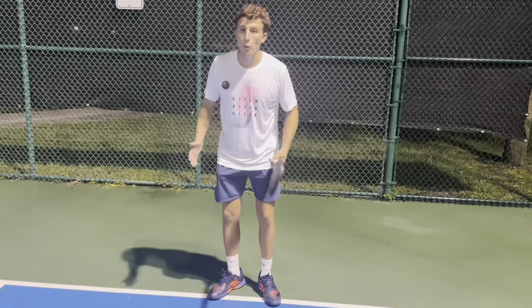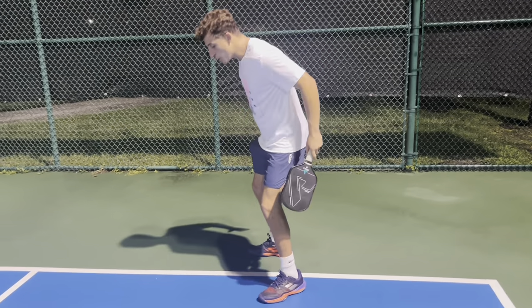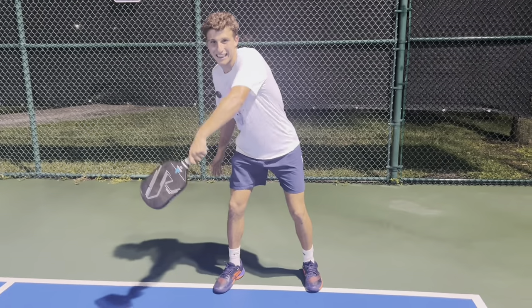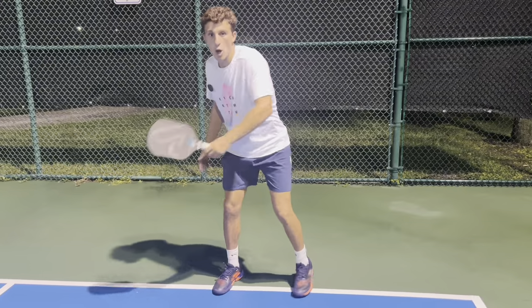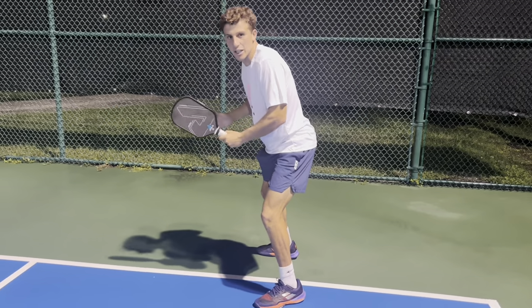For our backhand drop, the footwork is completely different. Every time we hit a backhand drop, we should be completely sideways to the court. We should never hit a drop facing forward — it's very inconsistent. When we turn sideways, it makes for an accurate shot every single time.